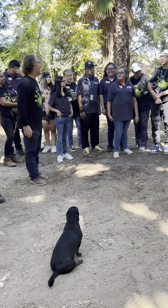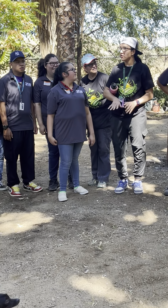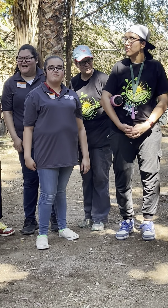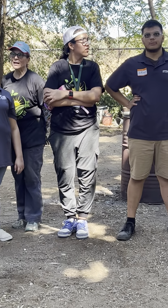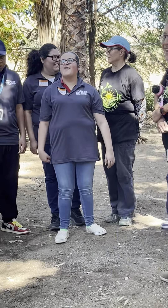First we dug up the hole. Yes we did! And then we planted hollyhocks, and what else? Marigolds! Marigolds, exactly. All right, let's hear from team corn!